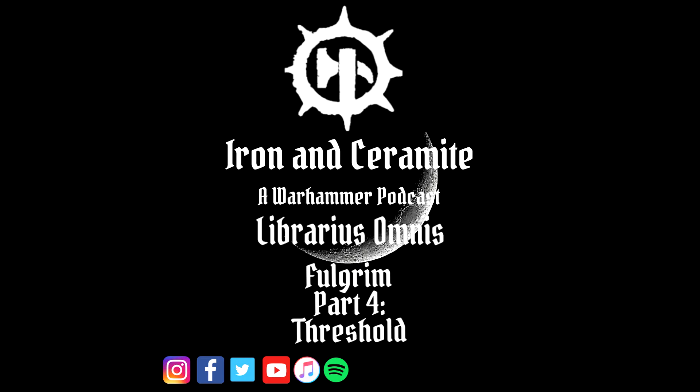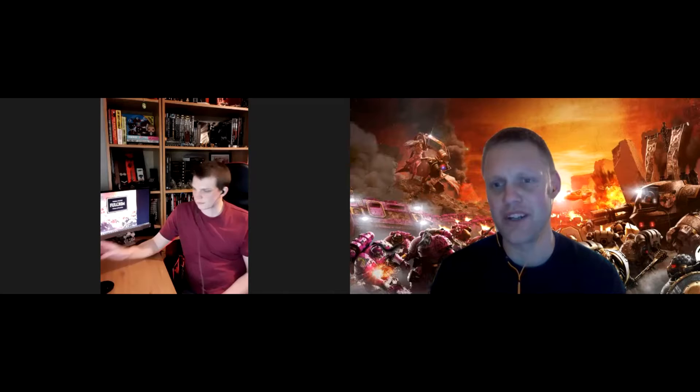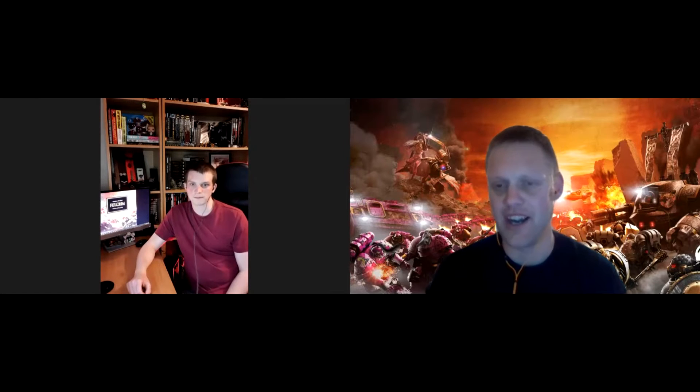Welcome to Iron and Ceramite, Librarious Omnis, where we explore the depths of the Black Library. Hello everyone and welcome again to Iron and Ceramite, this is our Librarious Omnis series, and today we're going over Fulgrim Part 4. I am, as always, joined by John. Hello!